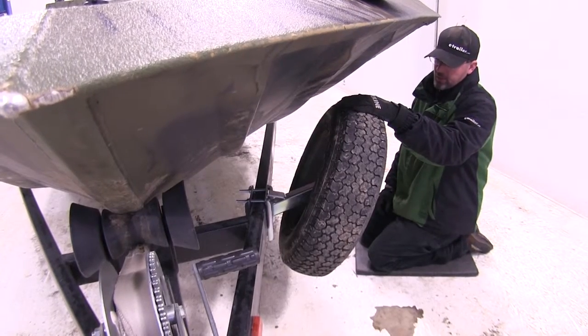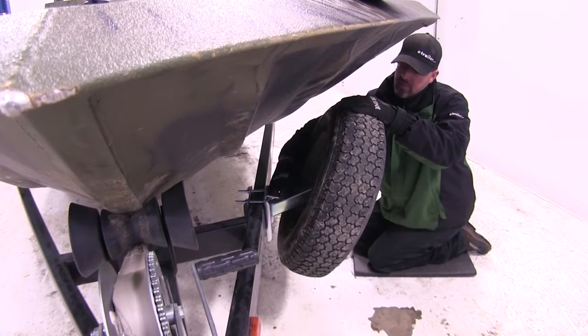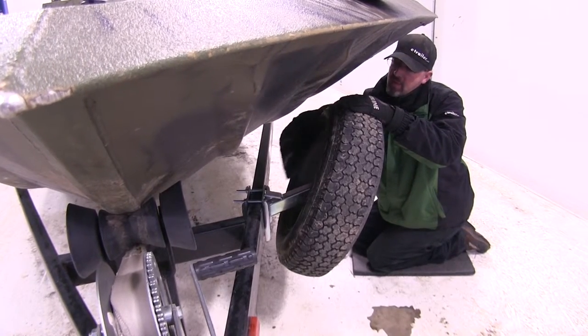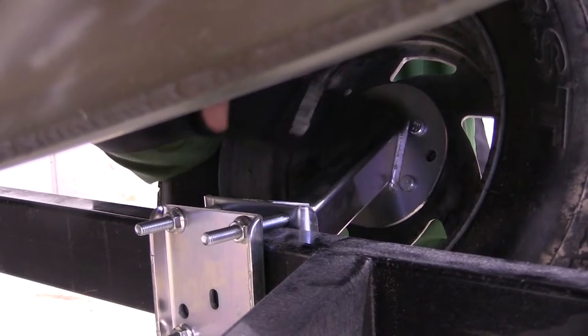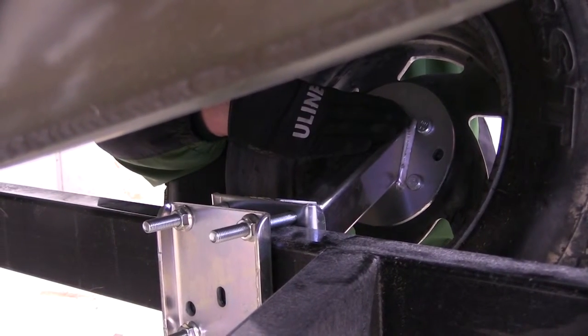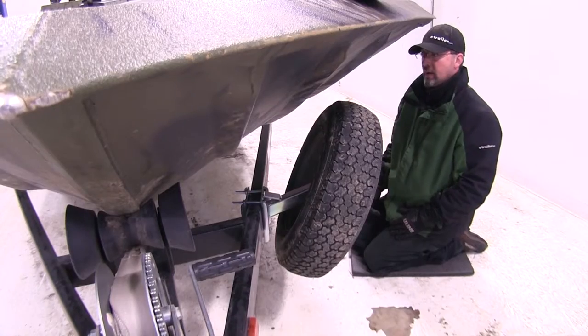Here's what our carrier will look like with our spare tire mounted. As you can see from the angle of the carrier and then the angle of the face of the carrier that our wheel mounts to, it angles the tire out away from the frame so that we get plenty of clearance between the spare tire and the boat.